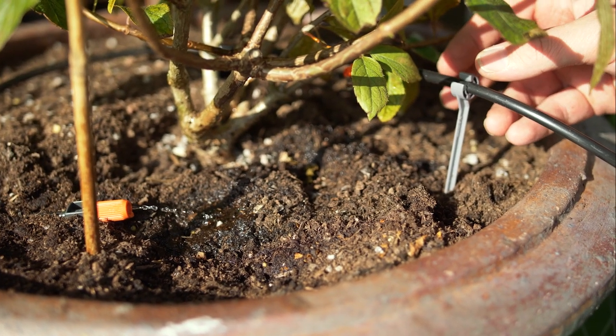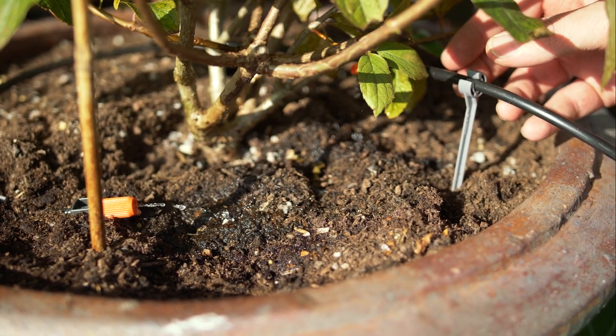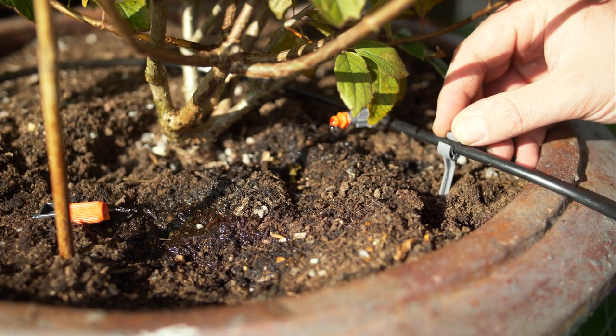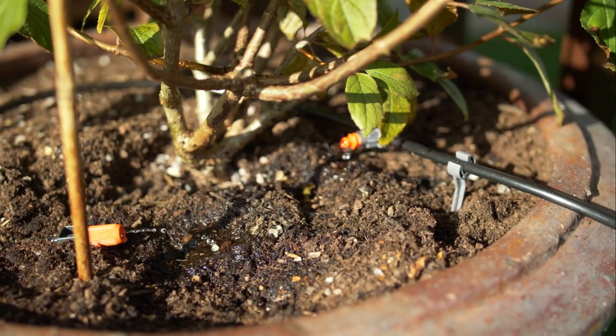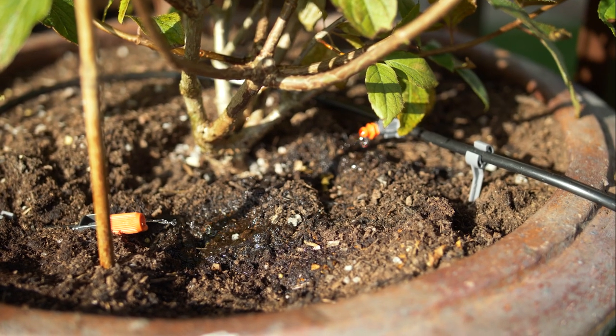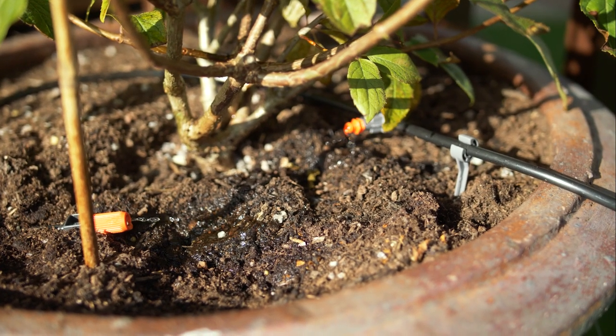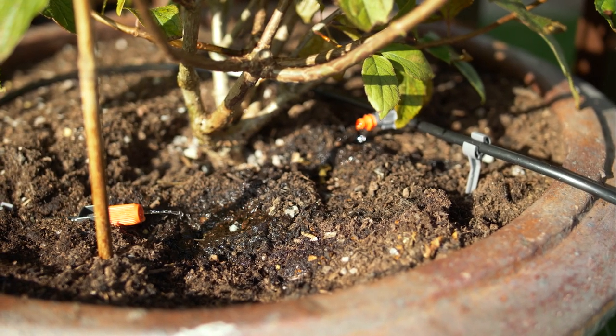Once you have your drippers in the desired place and the right amount for the pot and the plant, simply add the plastic pegs and peg the pipe down. The beauty of the Gardena micro drip system is the sky's the limit — it can go anywhere and do anything. If you ever want to make any changes, they are simple and easy.